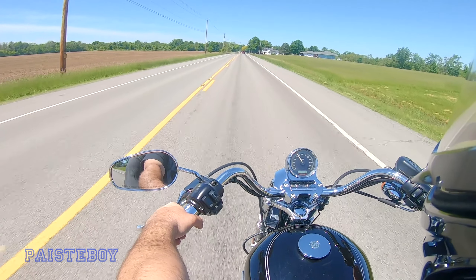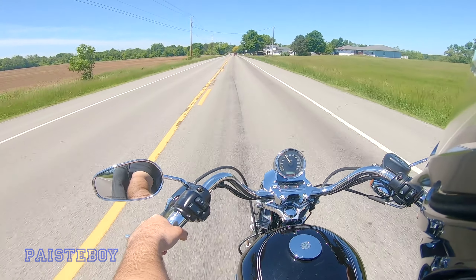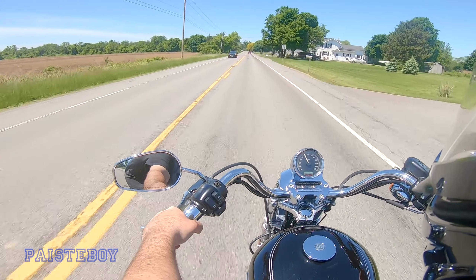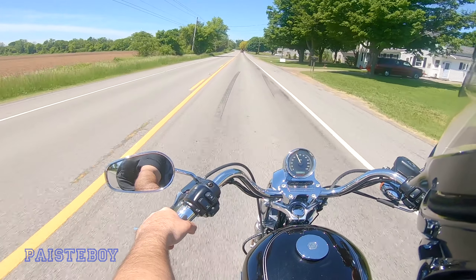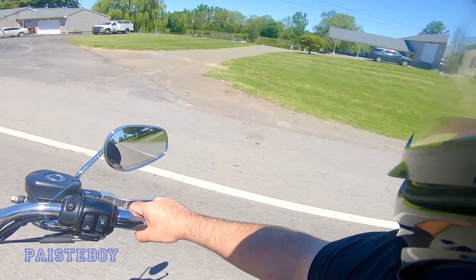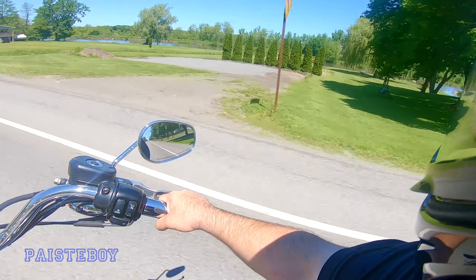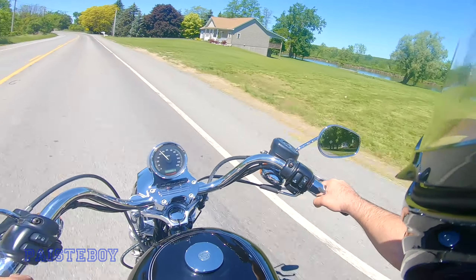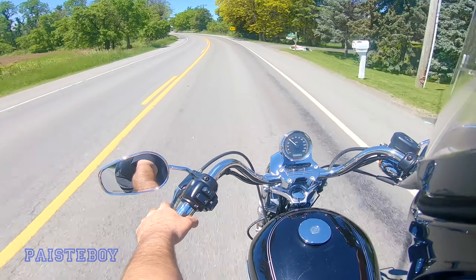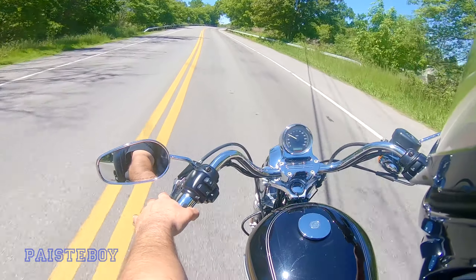Last year this street was resurfaced — where they just spray like tar onto the surface and a coat of stones, and then as the cars drive over it, it packs it down. Now you can't tell; it just looks like a nice smooth resurfaced street. But you can't ride on it when that first happens, because then you just get your whole bike sprayed with the loose stones that haven't adhered yet.